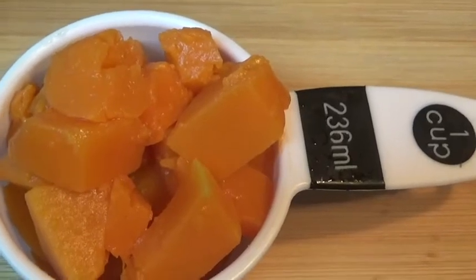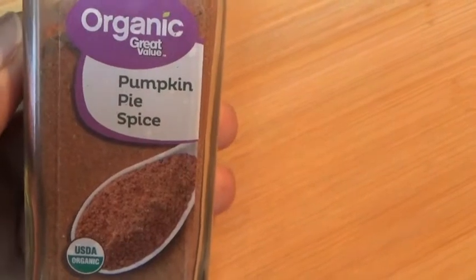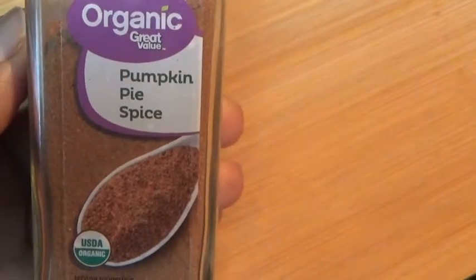Our pumpkin is cool so now we're adding it to our blender. One cup of pumpkin — we're adding a teaspoon of cinnamon, a teaspoon of vanilla, and a teaspoon of pumpkin pie spice.